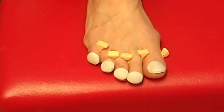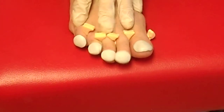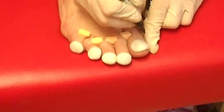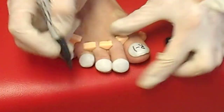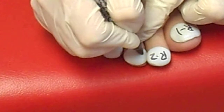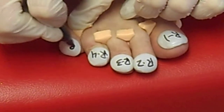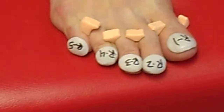I'm going to label these — these have been drying for 30 minutes. This is what it's going to look like after about 30 minutes. I've waited 30 minutes and now I'm going to label them: this is my right foot, so I'm going to put R1, R2, R3, R4, and R5 — R standing for right foot.